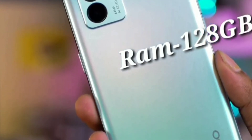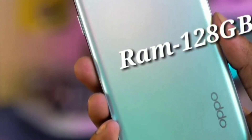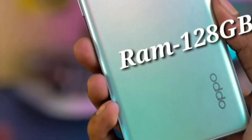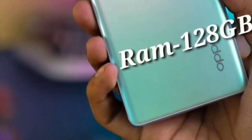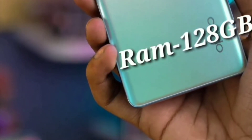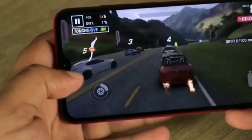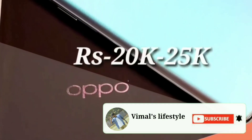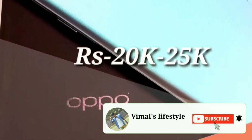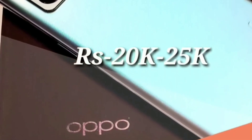I am going to show you the confirmed news. You can see it in the next few weeks — in January 2nd. So you can buy this phone. You can see the other Reno series. You can buy the Reno 7 Pro at a price of around 20,000 to 25,000. You can tell us in the comments. So you can see it in this video.